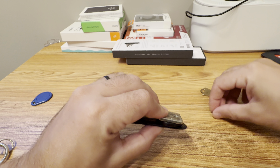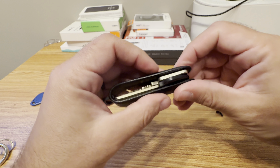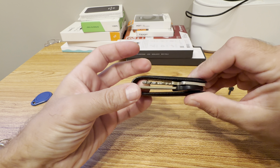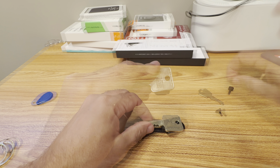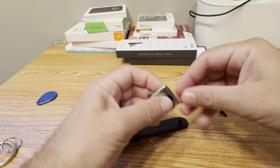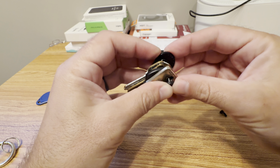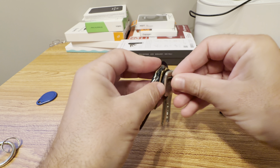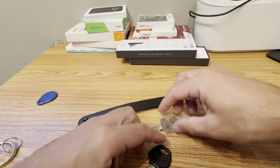I have a longer key, a shorter key, a regular key, and a smaller key. You take the small metal piece, insert the keys, and then connect it to the other part of the key organizer. You have to be careful how you do that.